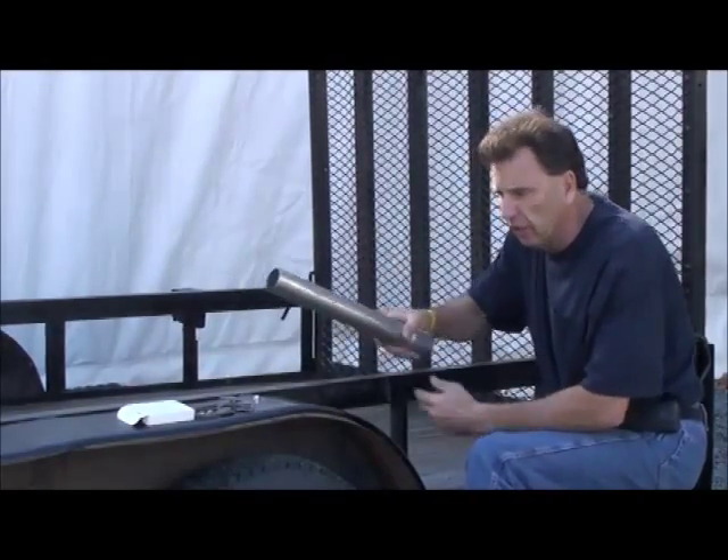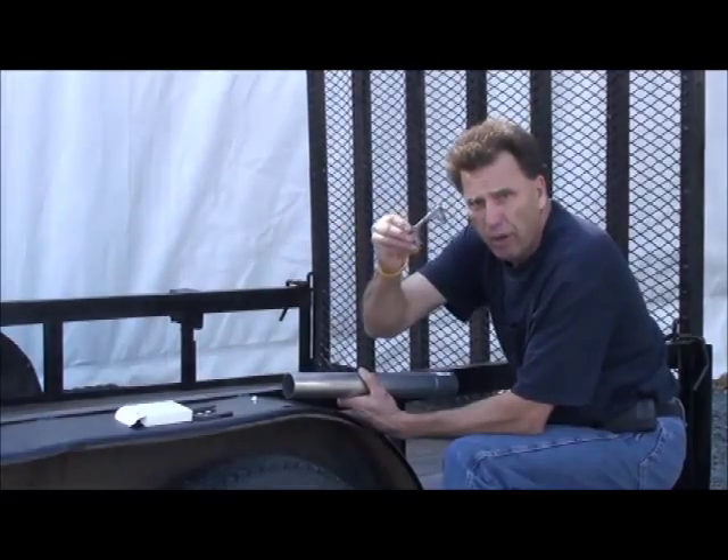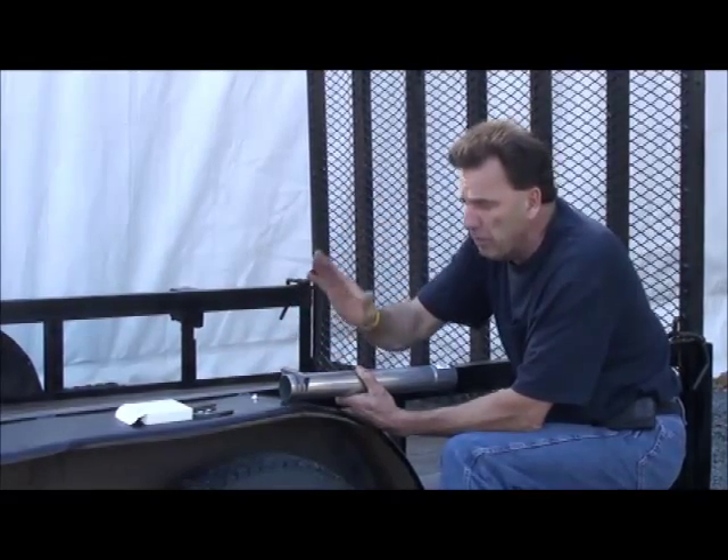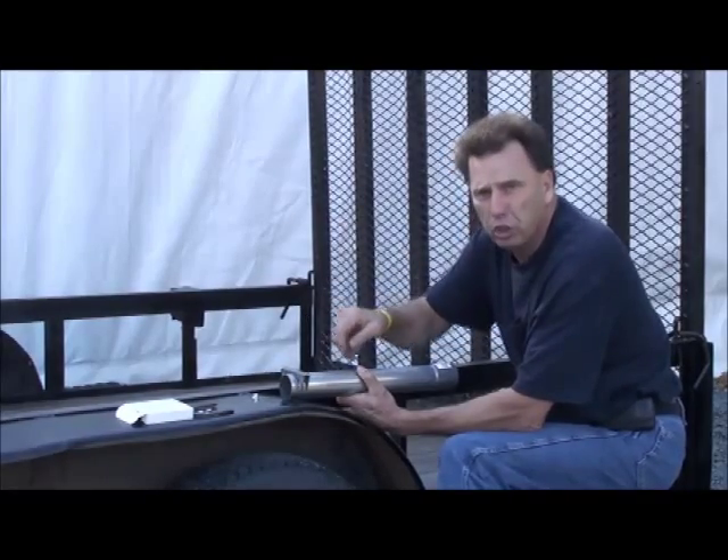If you have a tube trailer, we recommend that you get a muffler clamp, take out this part, throw everything else away, get two of them — put one in the front, one in the back — then you can mount the double barrel nice and flat and drill it right through the tube trailer.